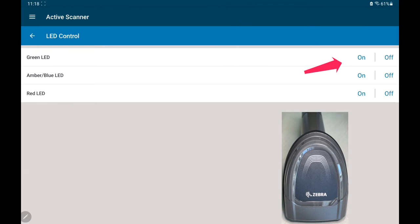Play with the LEDs. You can turn on the green LED, the amber LED, or in some cases the blue LED, or the red LED. Or you can turn them off.